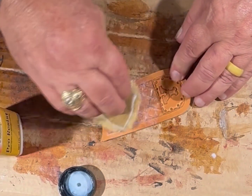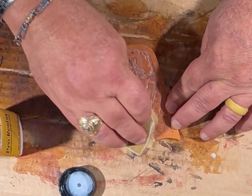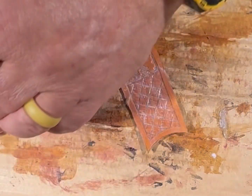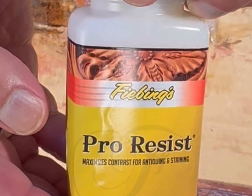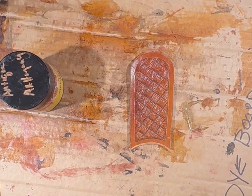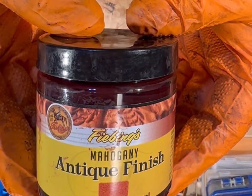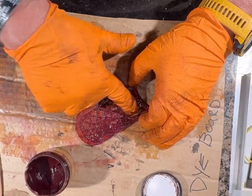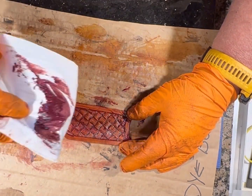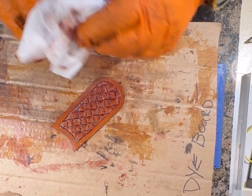I'm using ProResist to keep the antique dye from dyeing the entire piece of leather, instead of just going into the decorative cuts to make it pop. I'm using Fiebings antique paste — this is mahogany. It'll give it just a little bit of a reddish tint, but it looks pretty good. Once covered with the antique paste, we'll wipe it off after just a couple of seconds. I'll get it off the top and hopefully it stays in the cuts.